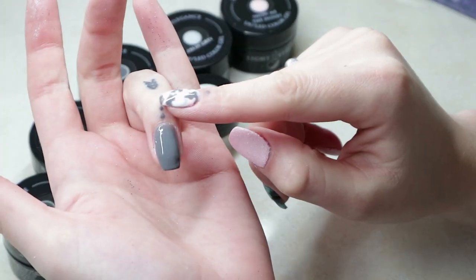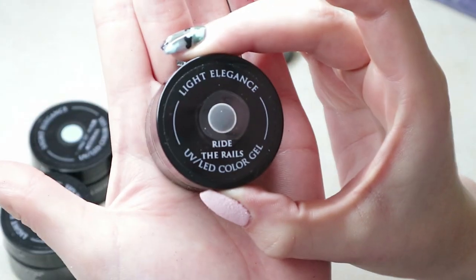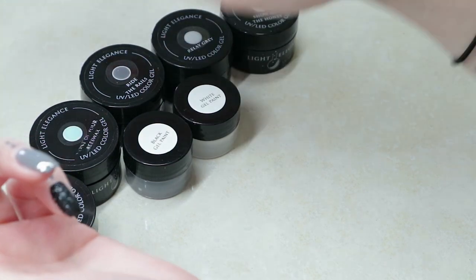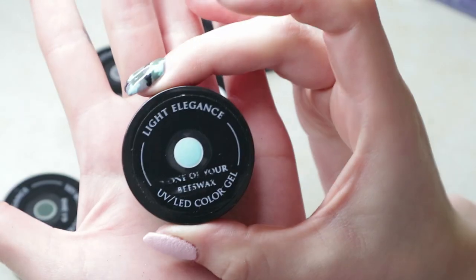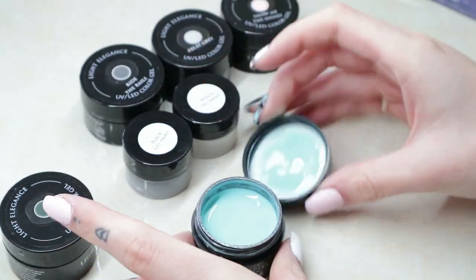I'm going to start with the dark. So I have as my base two coats of Ride the Rails and I'm going to use blue — I'm using None of Your Beeswax today for my kind of accent color in my camo. You don't have to use one. In the picture that I posted I used pink, but you can use whatever you want.